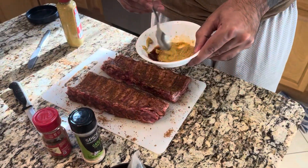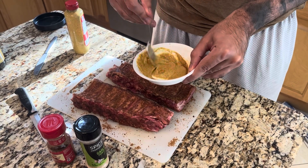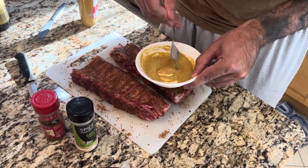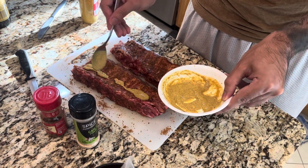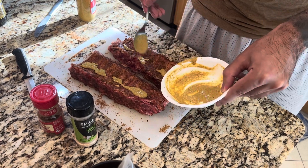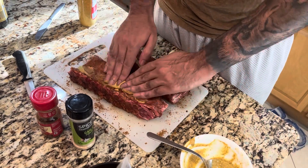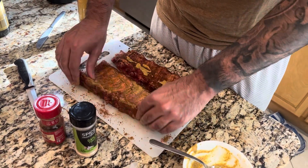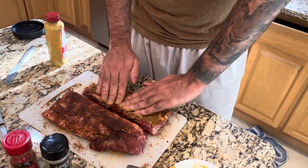Here I have about three tablespoons of spicy brown mustard and about two tablespoons of Worcestershire sauce. Mix all that up — this is going to add another layer of flavor. Add this to the inside of your ribs and then the outside as well, rubbing it in the same way we did with our dry rub. Don't be scared to get in there — just make sure you get all of it in. Flip them over and do the same thing.